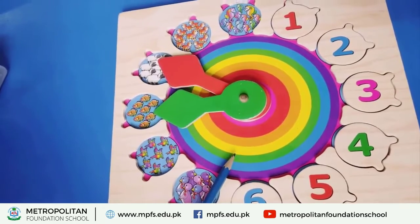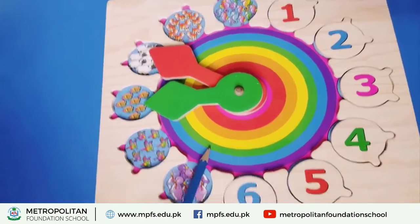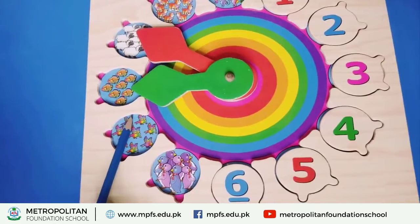Done! You will send me a video showing your good activity work. If you do it well, you will get a reward for your activity. Keep it up!